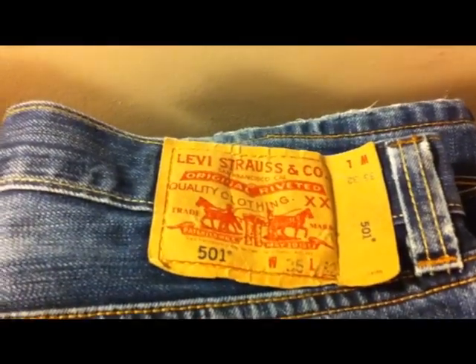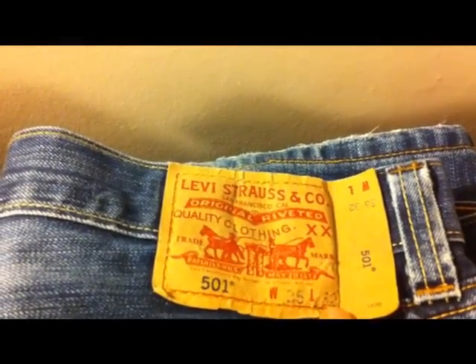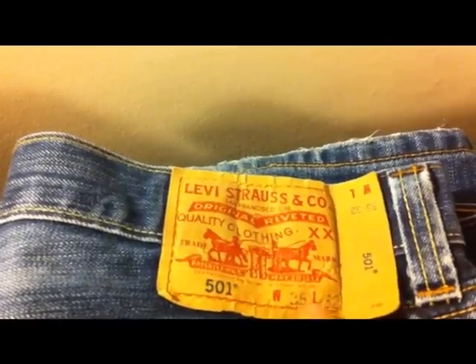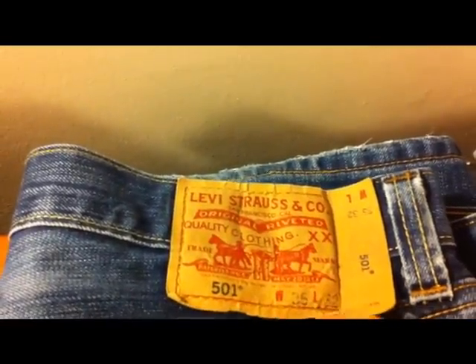Moving on to the label. You should always find that the model, width, waist, and leg measurements are always in black text, because they print those on afterwards. They make the label up first, put them on the jeans, stitch around, and then they print the style and the sizes on.